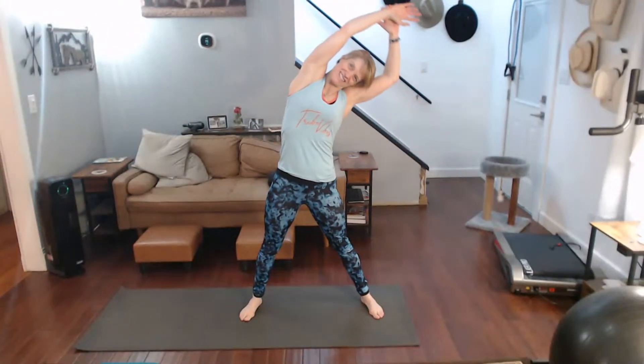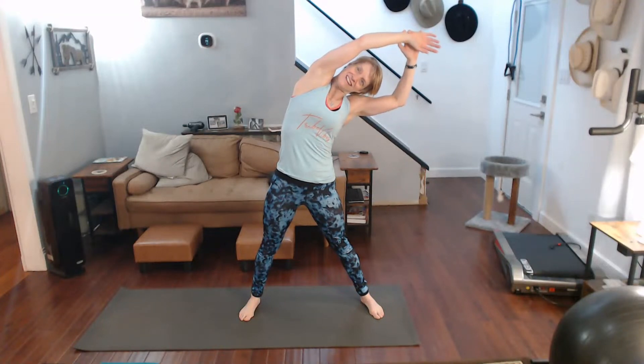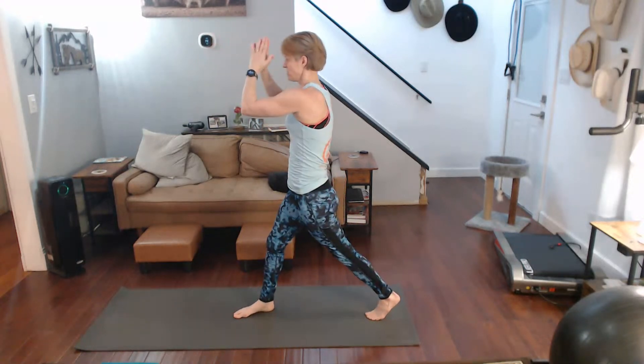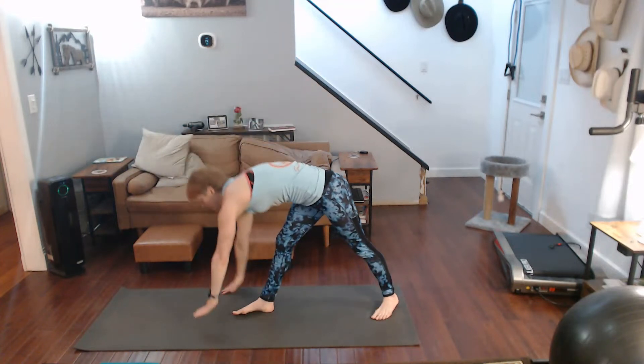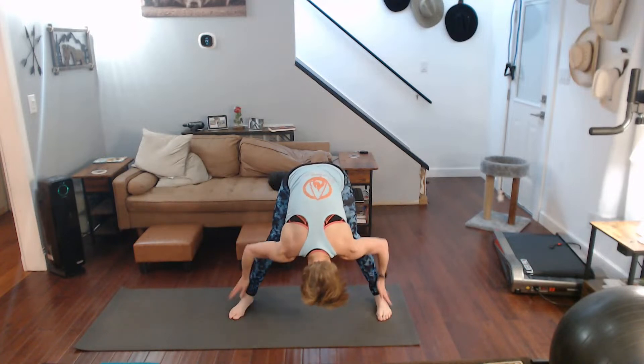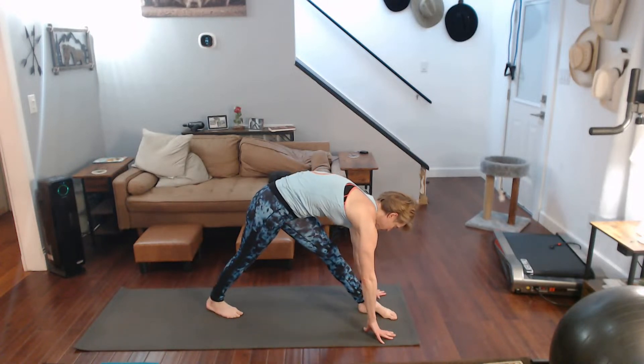All right, over here — just a slight lean, hold that for one through ten. On this side, one through ten. Turn it sideways, come on down over the straight leg, hold that for one through eight, nine, ten. Dead center, pull in, one through ten. Other side, straight leg.